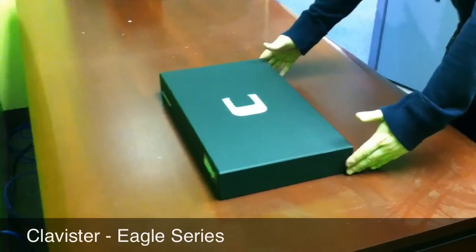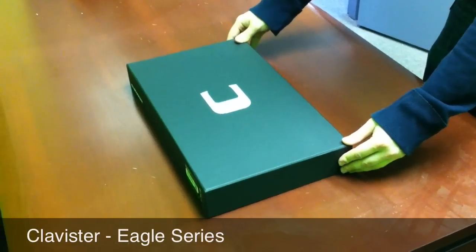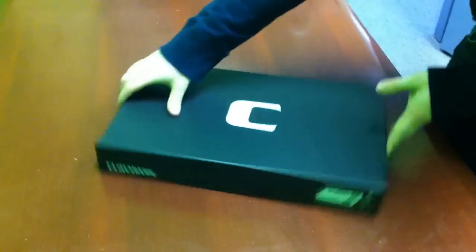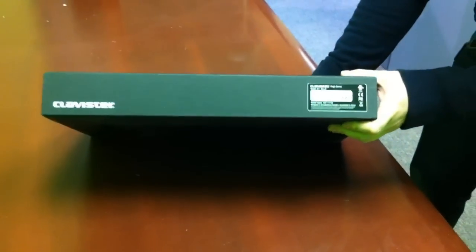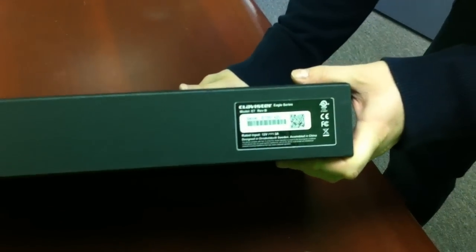We're going to unbox the Eagle Series from Clavister. This packaging is by far the best packaging we've ever had for a product. You can see every side of this box is very smooth — it's very apple-ish. You'll notice that the serial code also has a QR code; just extra thoughtful things.